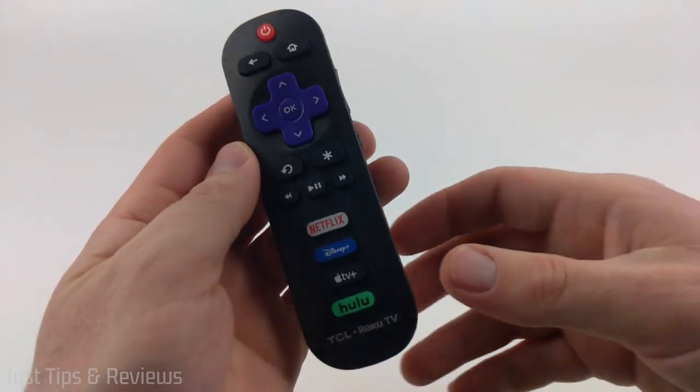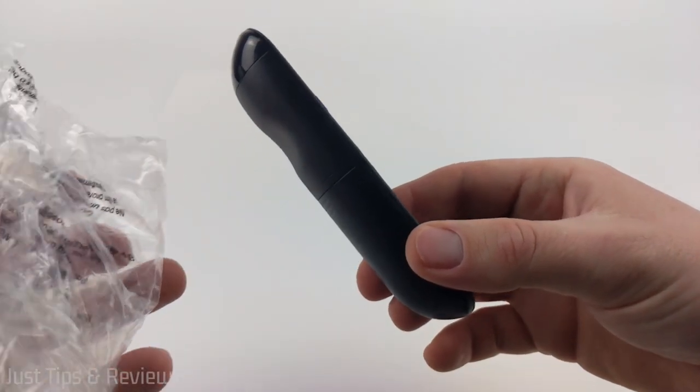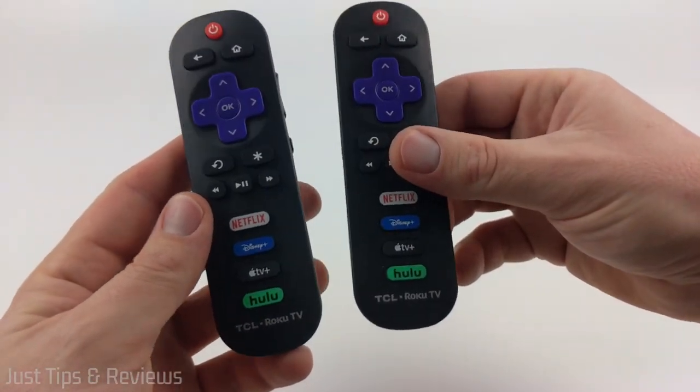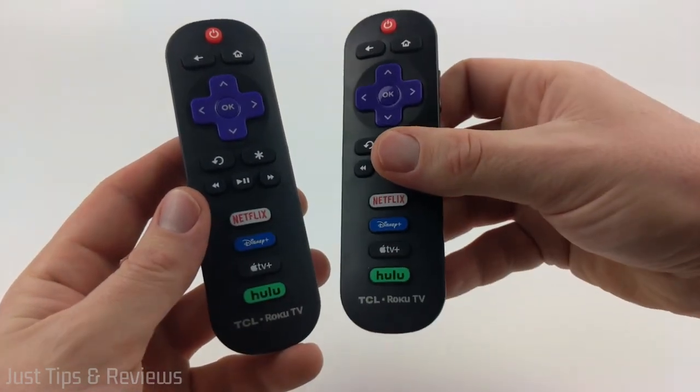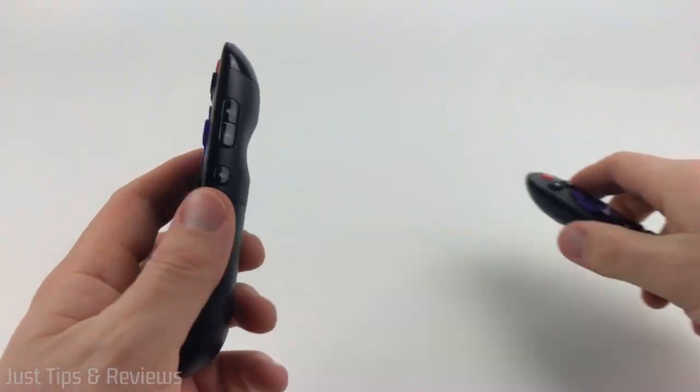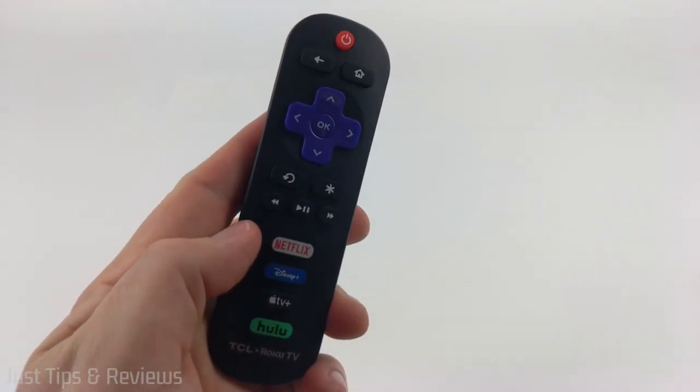So as you can see, here is the actual remote. I just got it out of the bag. This looks very comparable to the one I previously had on my TV. It even has the same channel buttons at the bottom. Everything looks exactly the same and feels the same. So now I'm just going to go test this on my TV.